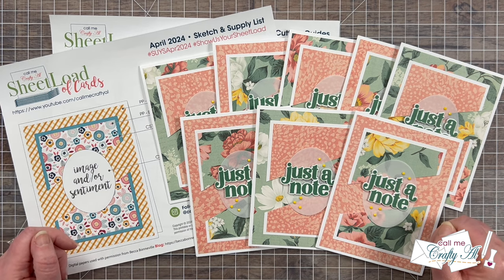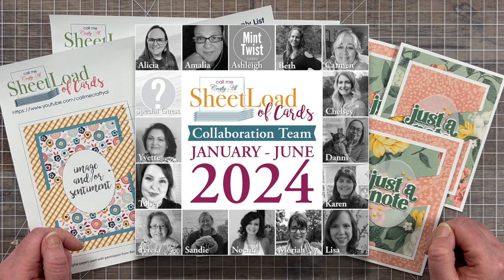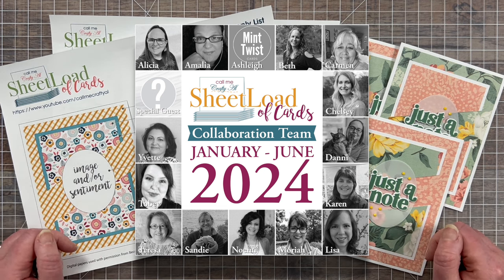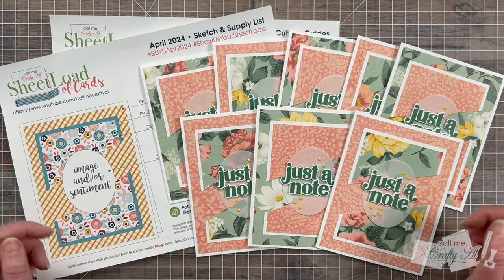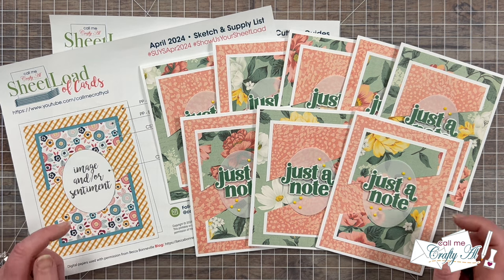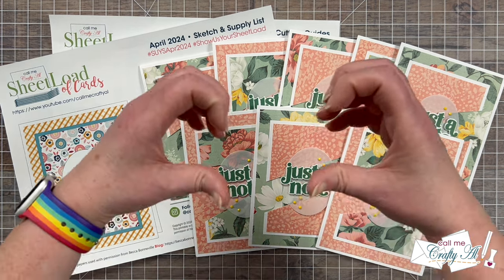In just a minute I'll be starting the slideshow of this month's collaboration team creations, but don't forget if you want to find out more about any of them you can check out the channel and Instagram account links in the description box below. I also have links to the playlist here on YouTube and the hashtag search over on Instagram if you just want to pull them all up at once. I know that everybody would love for you to stop by, see what they created, and leave them some love.